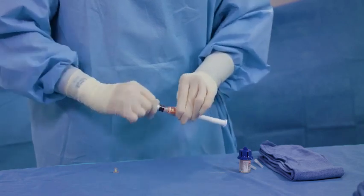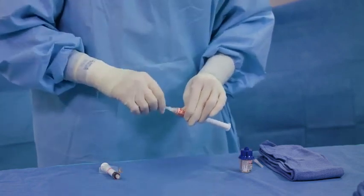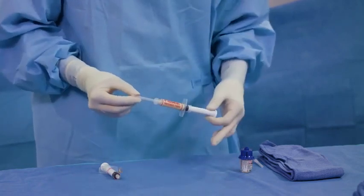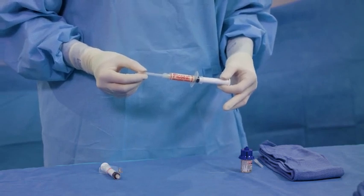Flow Seal matrix may be extruded directly from the syringe. If desired, connect an applicator tip to the Flow Seal matrix syringe. Allow 30 seconds after preparation before Flow Seal matrix is applied to ensure optimal product consistency. Flow Seal matrix may be used up to 8 hours after mixing with the thrombin solution.